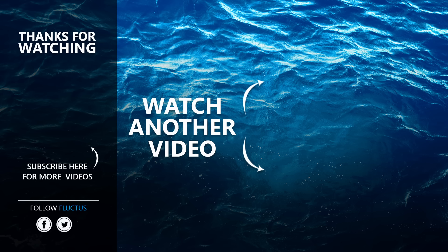That's the end of this video. I hope you enjoyed it. Make sure to subscribe to this channel so you don't miss any of our new content. See you next time. Bye.